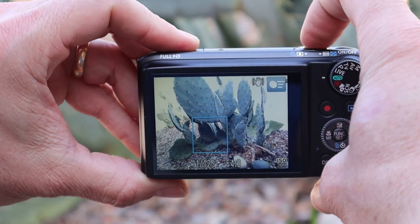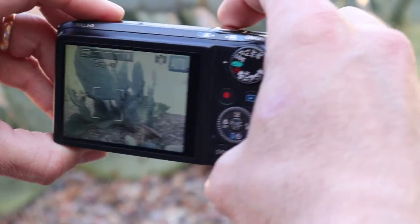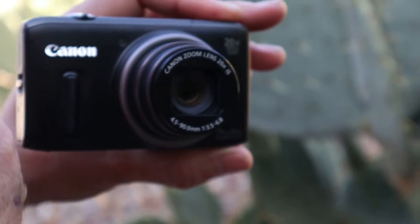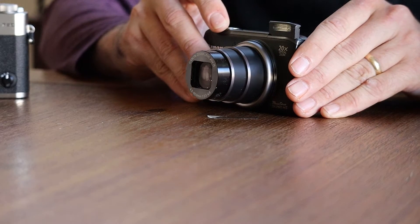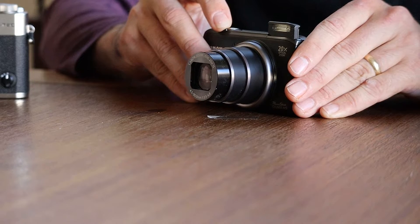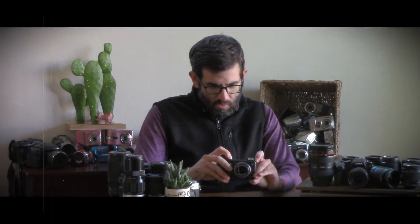Today I'm going to be talking about the Canon PowerShot SX-260 digital camera. It was released in the year 2012, when I was in camera sales, and we sold the heck out of this camera. It offered, at the time, one of the industry-leading best 20x optical zoom, and we're going to get a quick shot.